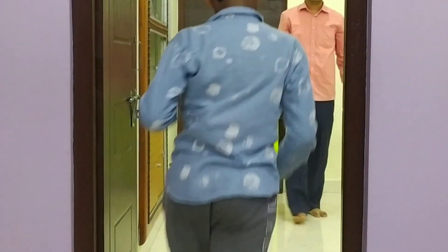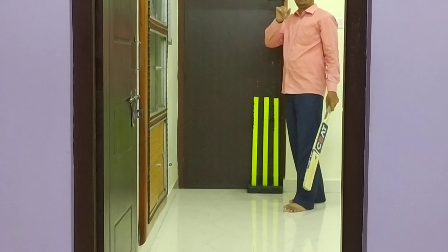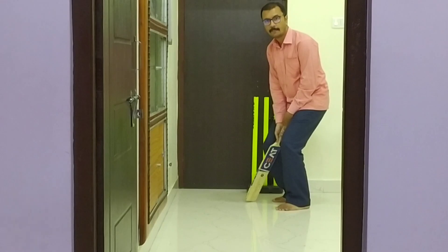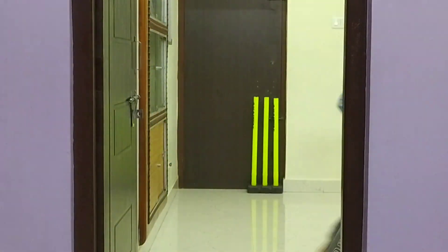I'm going to go to the other side. I'm going to go to the other side. I'm going to go. Two more. One more.